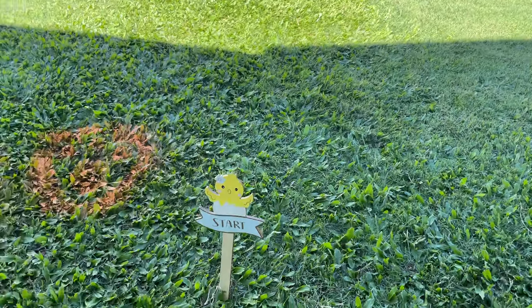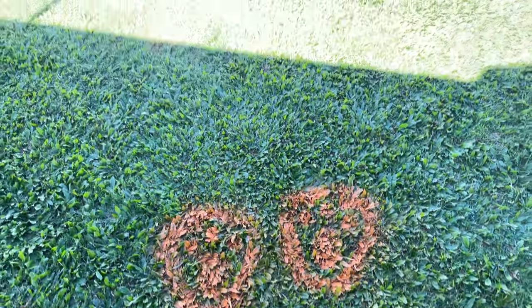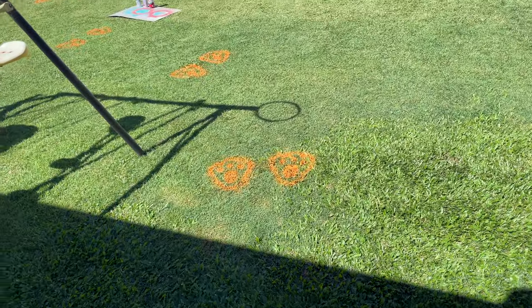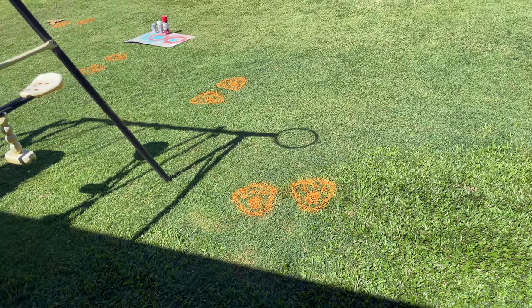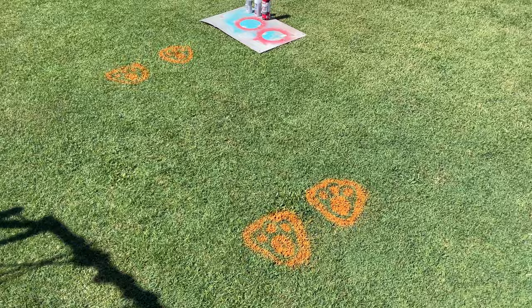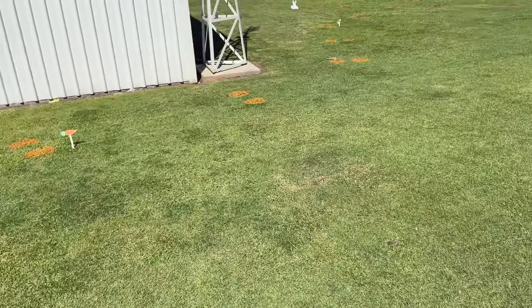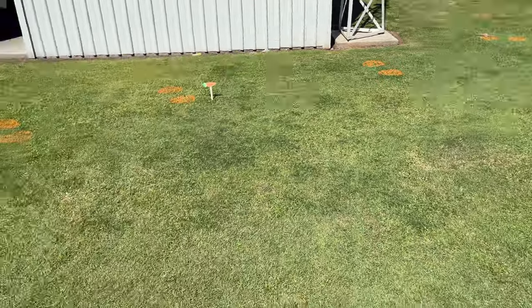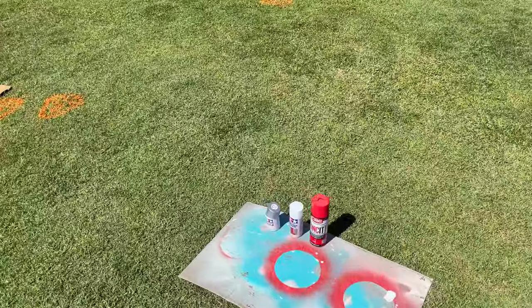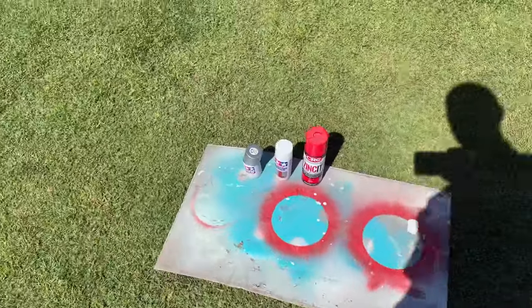Oh, what are these paw prints? It's Easter — looks like we've had a visit from the Easter Bunny! Let's follow these paw prints. It is Easter time and I've just come out into the sunshine for a moment.